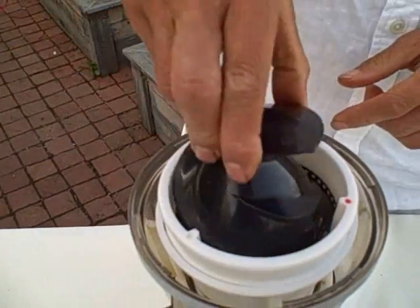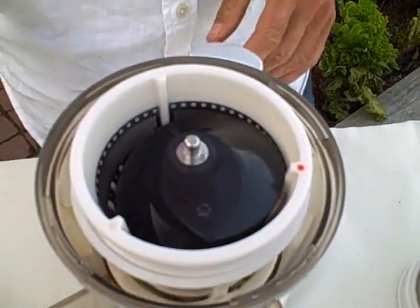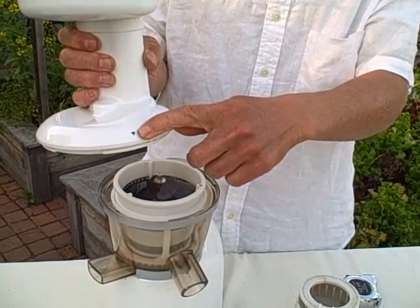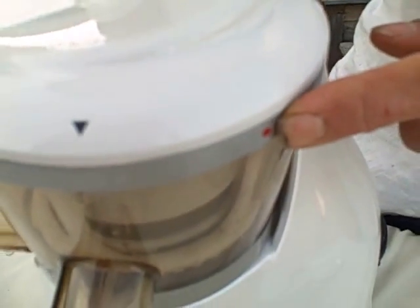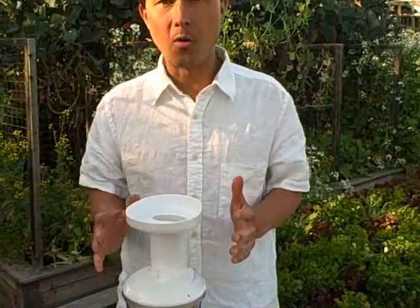Next, take your auger and set it into the machine — it's going to sit there firmly. Then finally, take the top. There's a little gray arrow — line that up with the red dot — and then rotate it clockwise and it's going to lock in place, and then you're going to be all ready to juice.